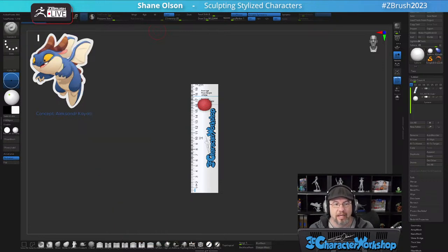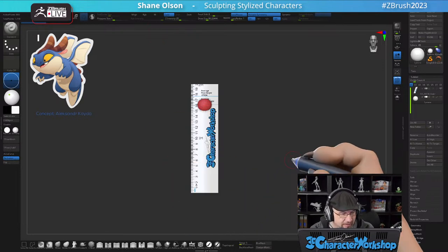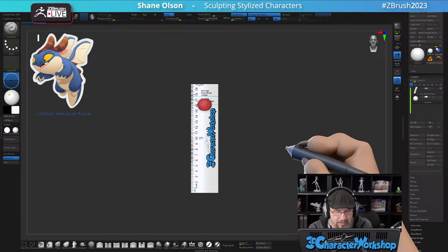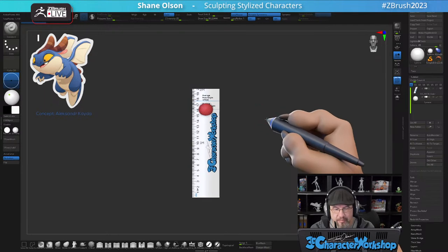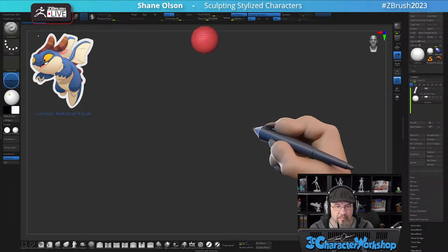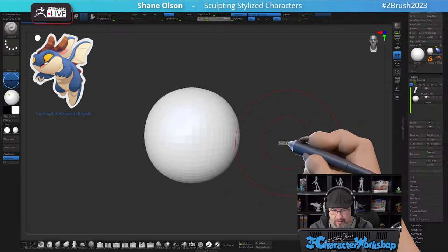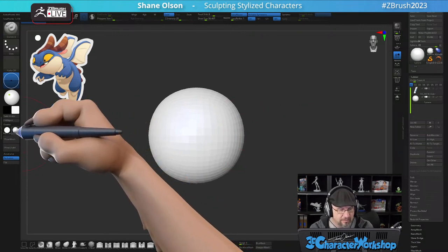Hello everyone and welcome to another Monday livestream. My name is Shane Olson and today we're going to be sculpting this fun little dragon fellow from Alexander Keita — not sure how to say his name, but yeah, welcome. Let's just get on to it.